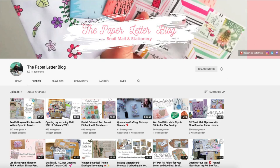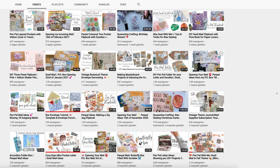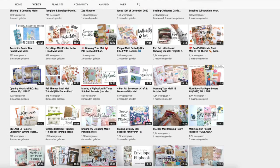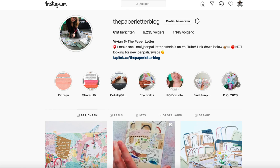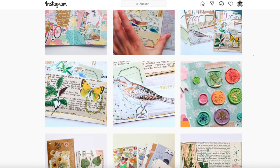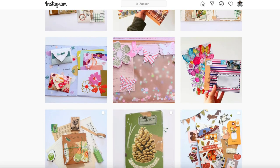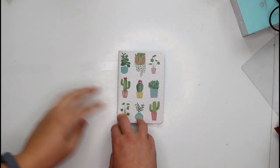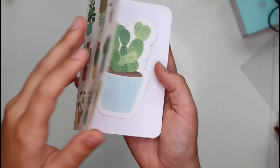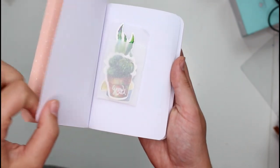Hey, what's up you guys! It's me Vivian from the Paper Letter Blog, you may also know me as the Chatty Pen Pal channel. Today I'm coming to you with an outgoing mail video. I will share a ton of outgoing mails, tell you who I've sent them to, and where and when. It's a slow video, so I hope you enjoy that. If you don't follow me already on YouTube or Instagram, definitely do so.